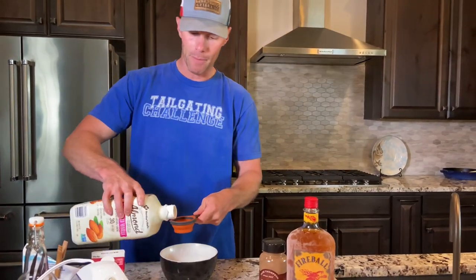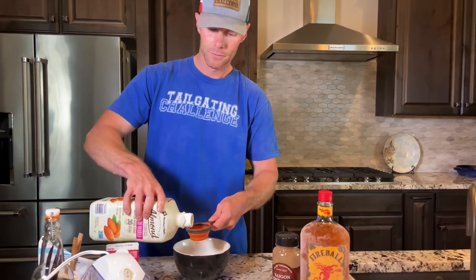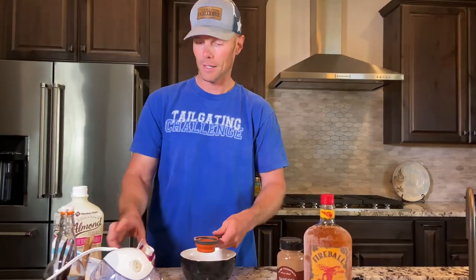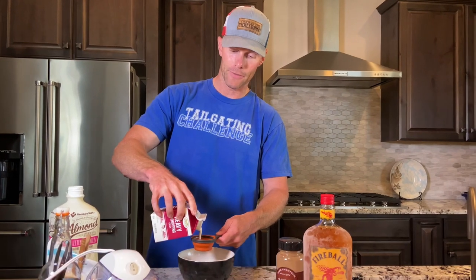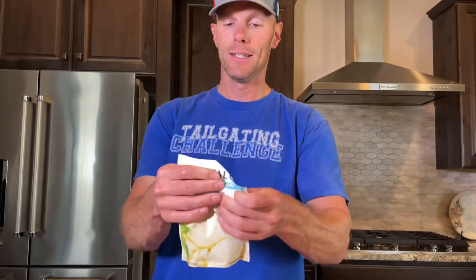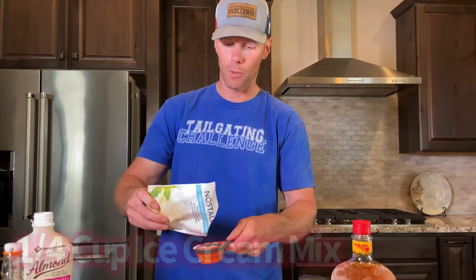First off, half a cup of milk. Then we're doing heavy whipping cream, also half a cup for this particular recipe. Next up we have some of the actual Nostalgia ice cream mix — we're gonna do one-fourth of a cup of that.